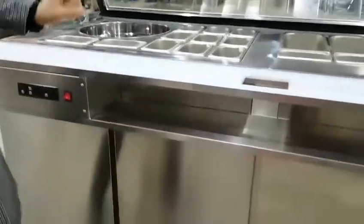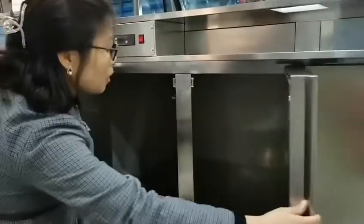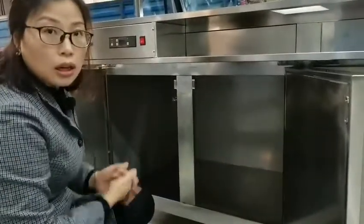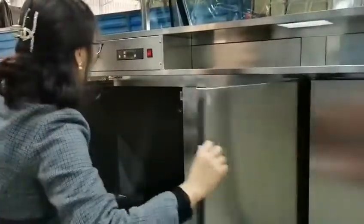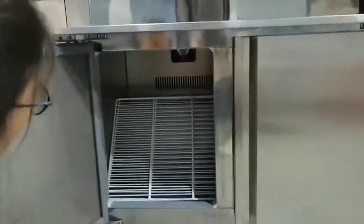Let me show you the inside. This part is only a cabinet — it's not hot or cold, it is only for storage. And this part is cold. You can see the fence and the shelves.